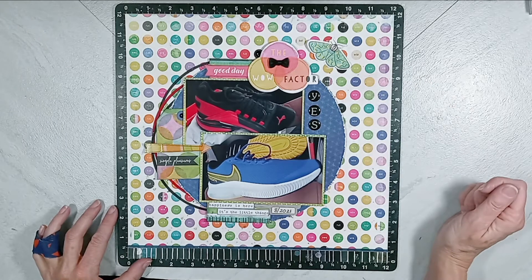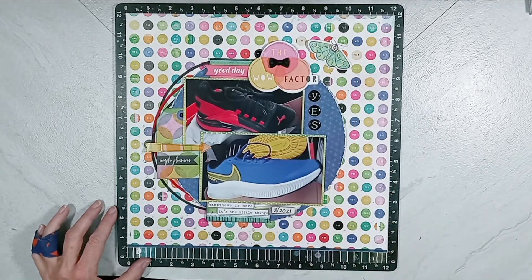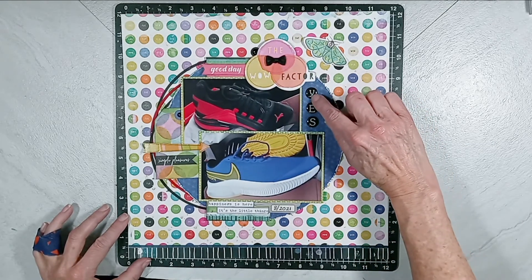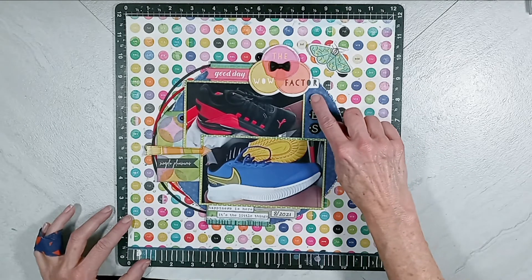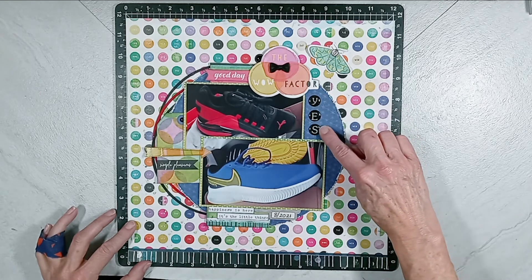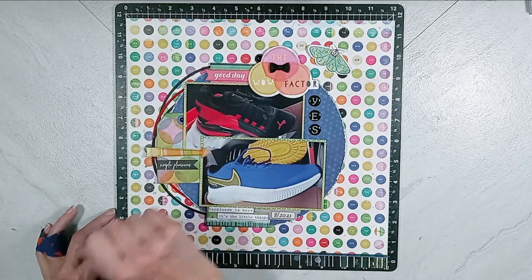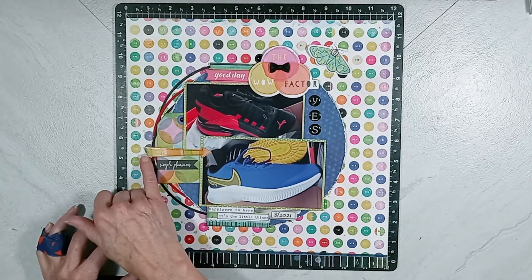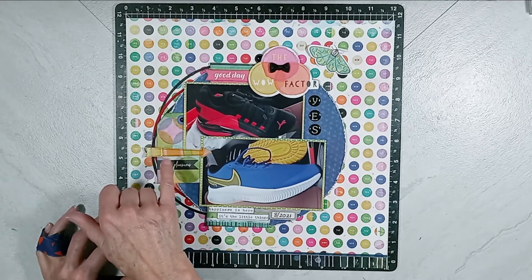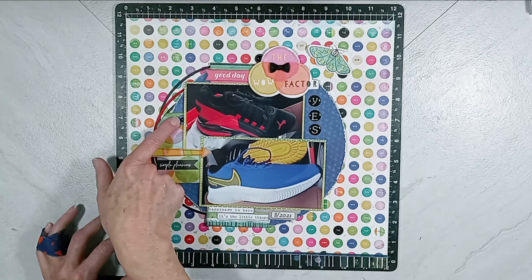This moth came from the Vicki Booten Collection along with this that says the Wow Factor, which is my title. I'm using this embellishment word phrase as my title. And then from my collection of alphas, I have these enamel domed circle alphas, and I got the letters to spell out yes — the Wow Factor, yes. This ephemera piece right here with Good Day was from the Vicki Booten Collection. This chipboard arrow is from that collection. This tag is from one of the 12 by 12 papers and I cut it out.